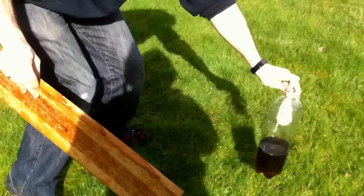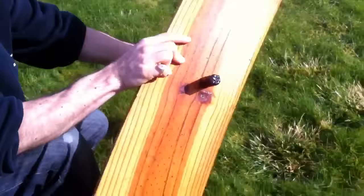Putting the bottle in the right place, ready to run back very quickly. Launch pad's ready with the cork.